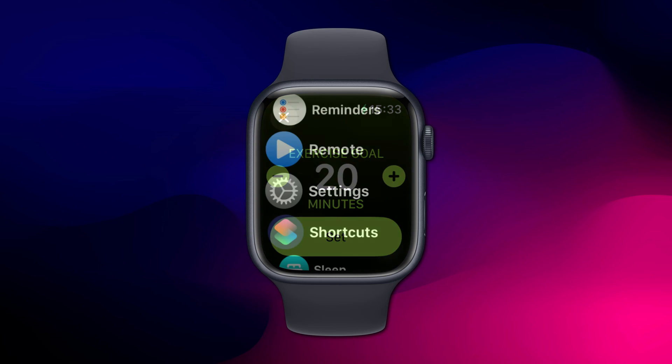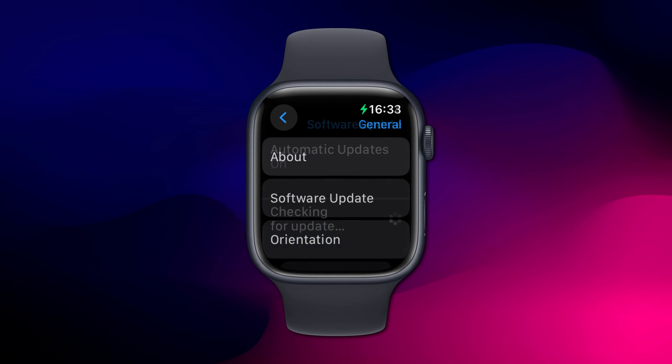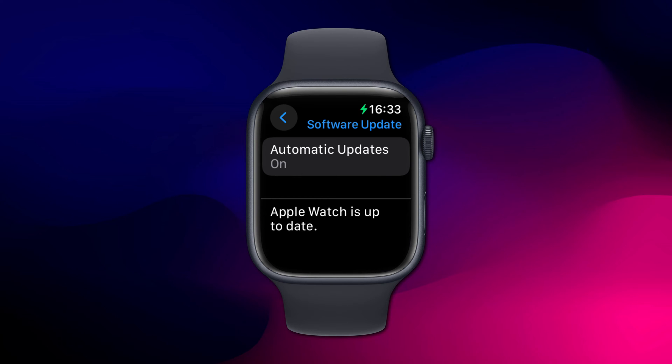I mentioned the version of watchOS because if you haven't updated your watch in a while, how you go about changing your goals will be slightly different.